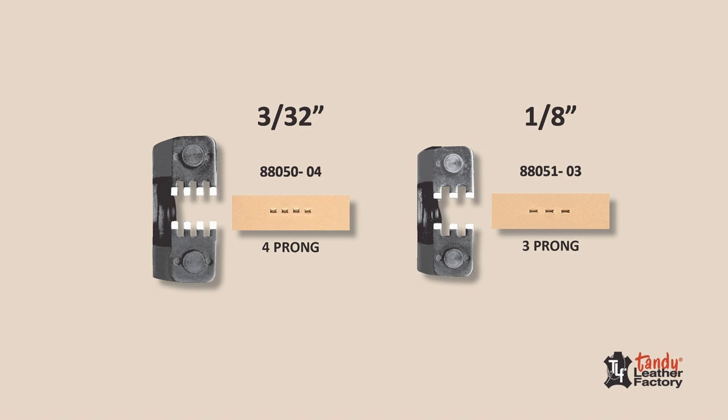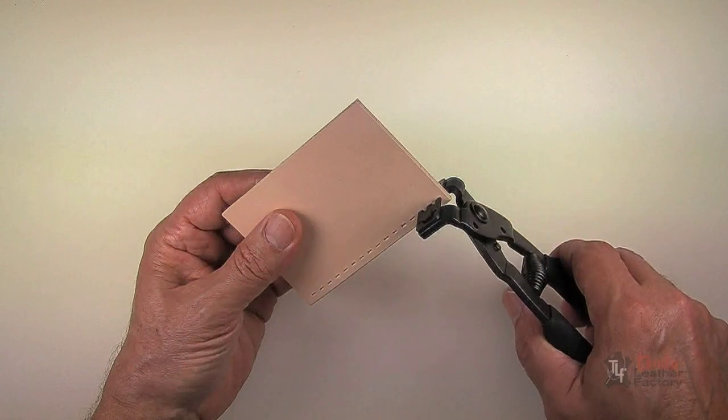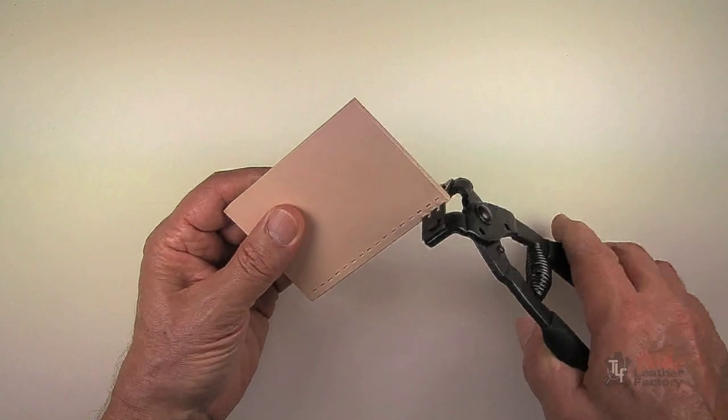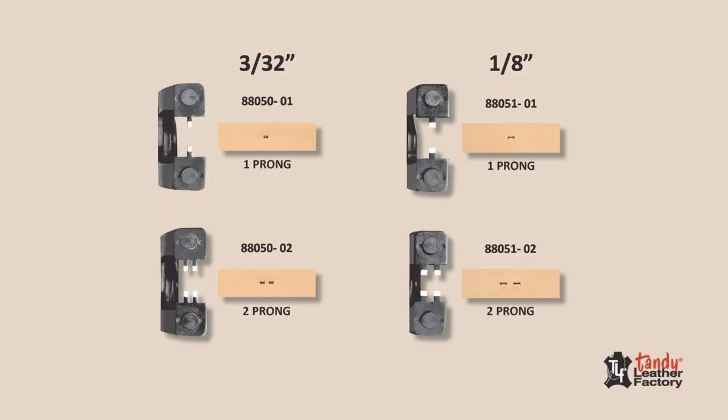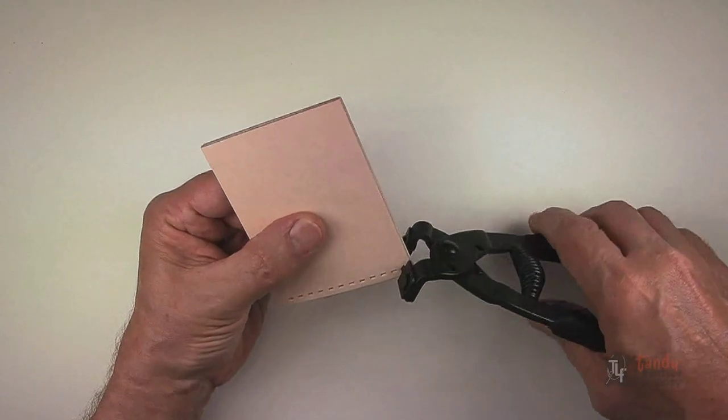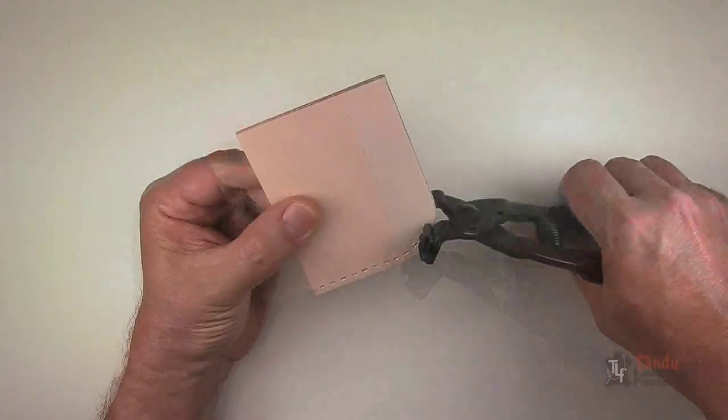Punches with three or four prongs are mainly used for punching straight lines along a lightly scribed guideline. Punches with one or two prongs are mainly used for filling in or for punching around sharp or rounded corners.